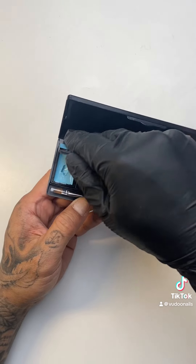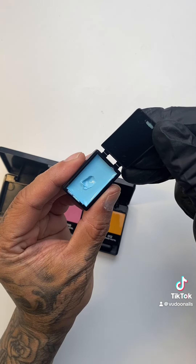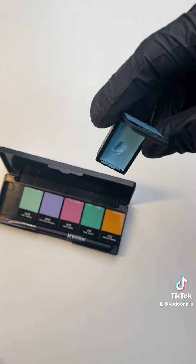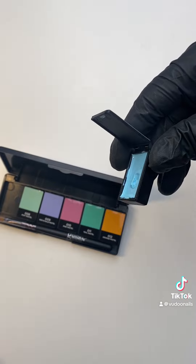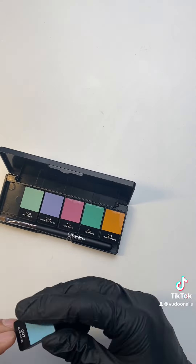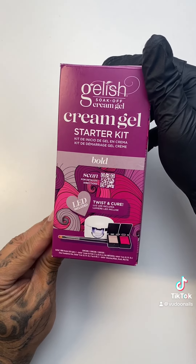These individual pods can come out of the palette. One thing unique and special about cream gel is it does not move. You'll see I'm moving it on the sides, and nothing is dripping, nothing is moving, and it will act the same on the nail. So you don't have to worry about shrinkage or flooding.